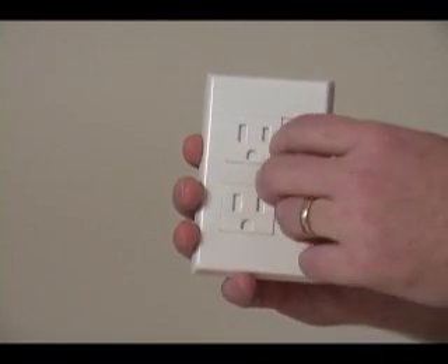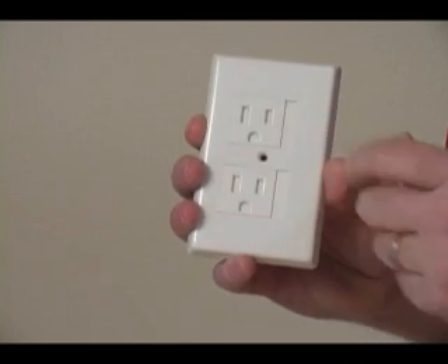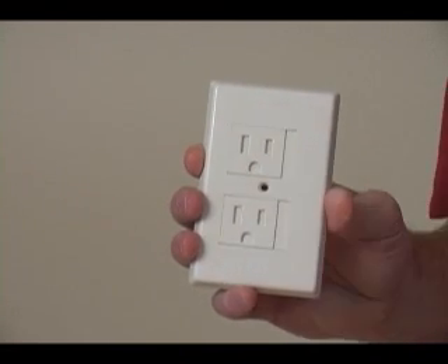The SafePlate has a spring-loaded door. You simply slide it sideways to plug it in. When you unplug something, it snaps shut, and it's too strong for children to push sideways and get in there to put something in the outlet.